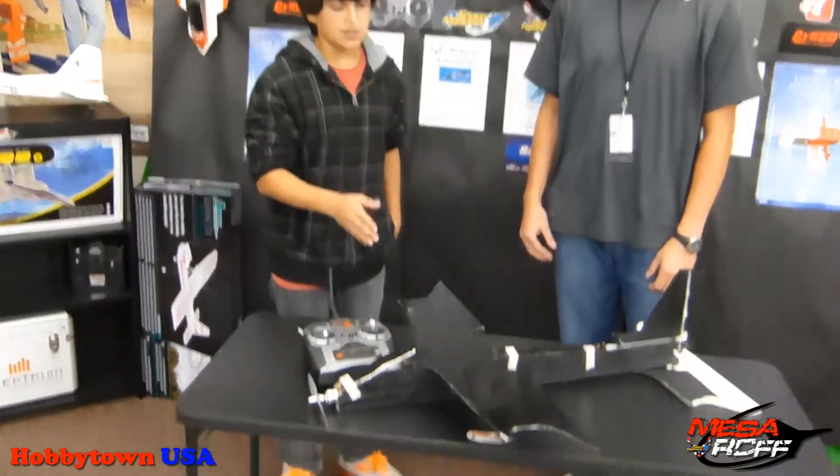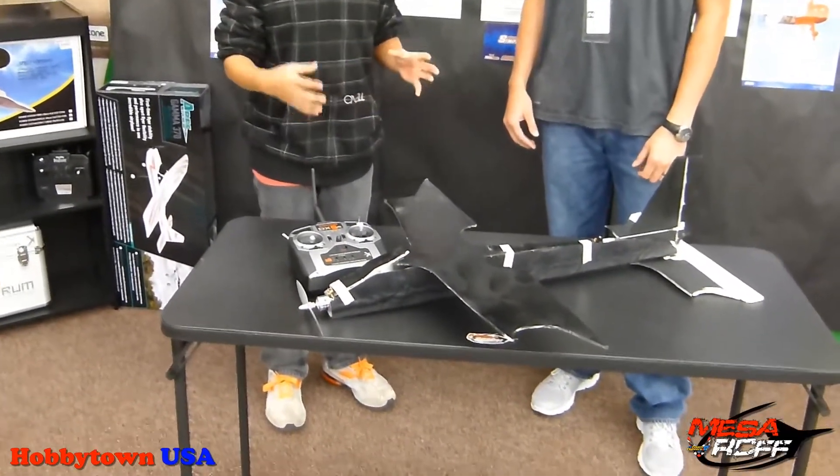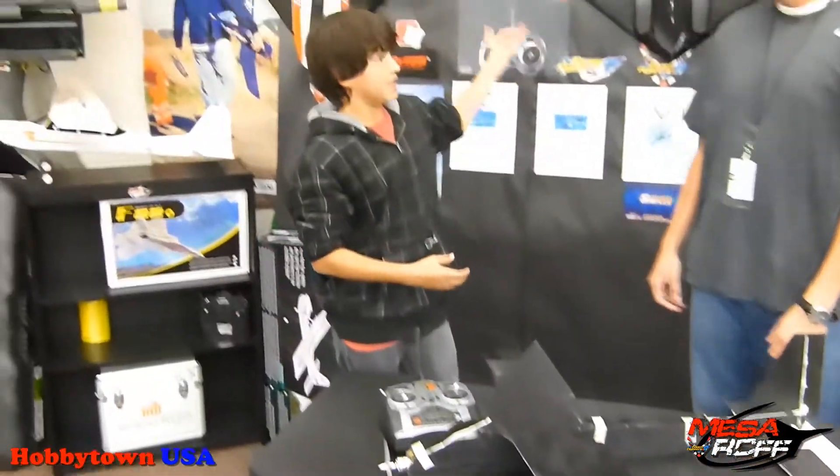Any advice you'd give to some of our Mesa kids who are now starting to venture into their first scratch builds? Definitely start out with one of these planes if you are beginning, because this is what helps you learn everything and get ready for some of the really fast planes — just a basic start.